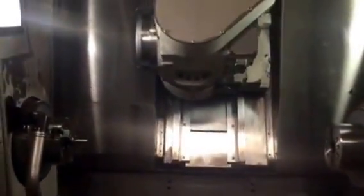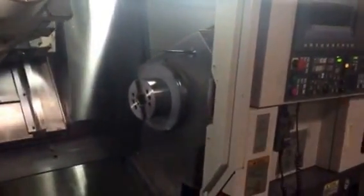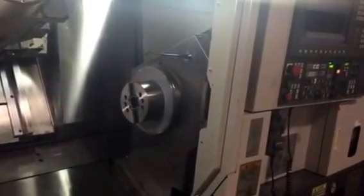Inside the work envelope you have your tool setter. It has a 40-tool magazine. You are looking now at the milling turning head with Y-axis, and the sub spindle with the two-jaw Kitagawa chuck.